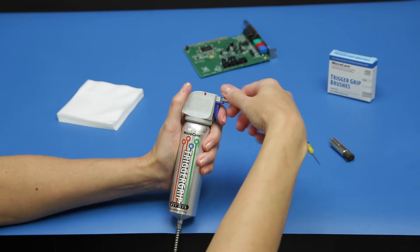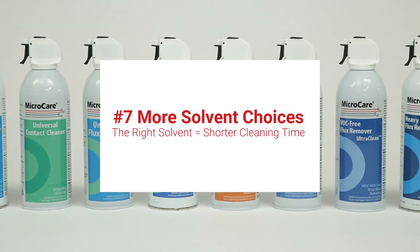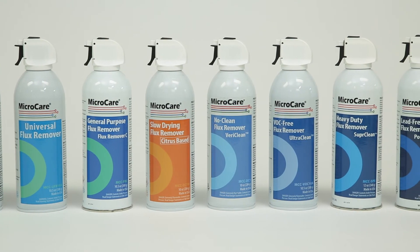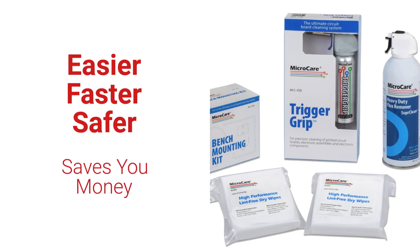With over a dozen aerosol solvent options, choose the best solvent to remove your contamination for the quickest, most effective cleaning results. The Trigger Grip cleaning system: easier, faster, safer cleaning with less waste and better cleaning results, while saving you money.